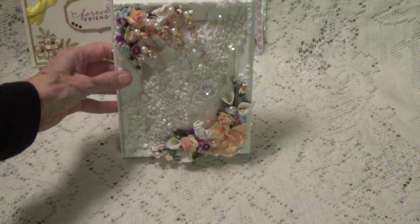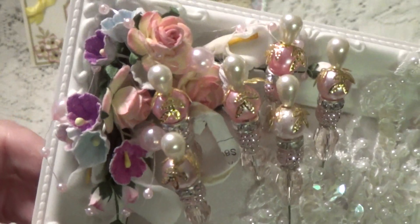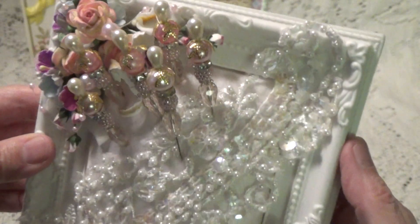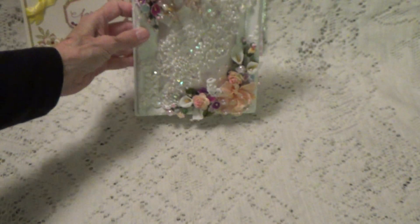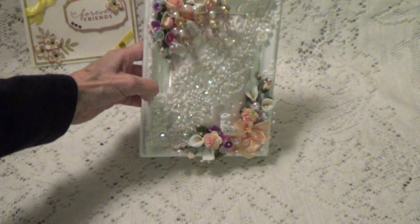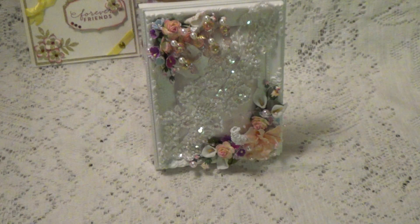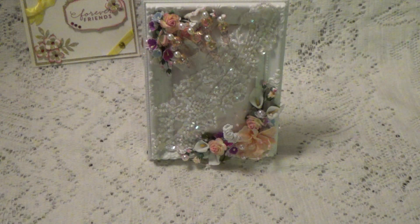Oh, but this is just so pretty Annie, it's gorgeous. This is going to look so nice sitting out. Oh thank you so much — see how pretty that looks, it just looks pretty. That looks just so pretty. Well anyway, thank you so much Annie, and I want to thank all of you for watching. I'll talk to you again soon. Bye for now.